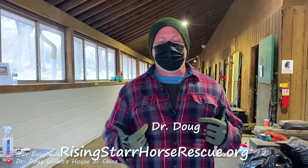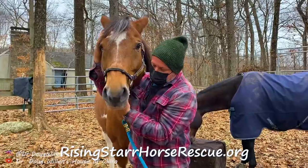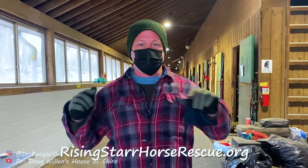Hey there, it's Dr. Doug Willen, and here we are at Rising Star Horse Rescue in Connecticut. We're going to be working on some horses today and check them head to toe. If you want more information on Rising Star, it's in the description below.